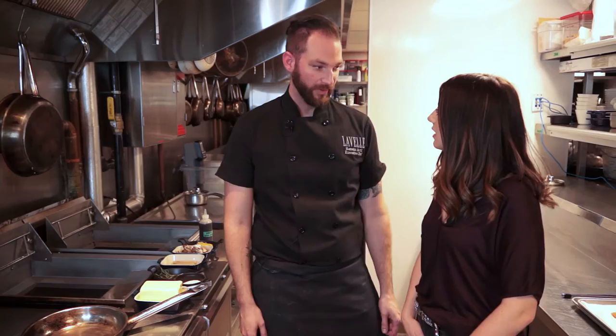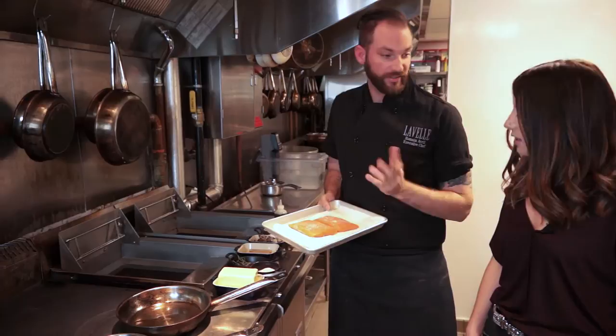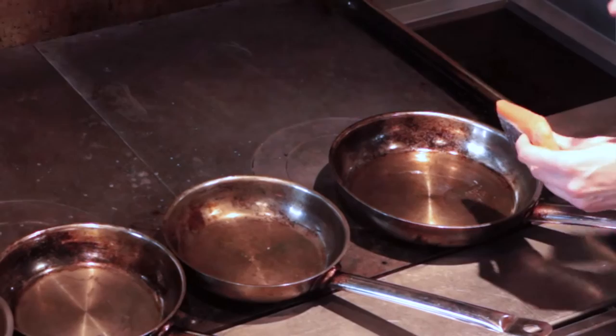Today we're gonna do our salmon from the full menu. We're gonna start by cooking the fish — it's a wild salmon from BC. I'm gonna start by seasoning it with regular salt and regular canola oil. You want a nice hot pan, otherwise the skin can attach to the pan.